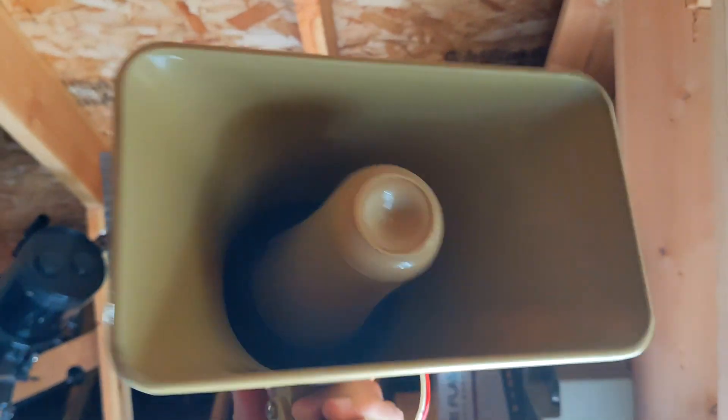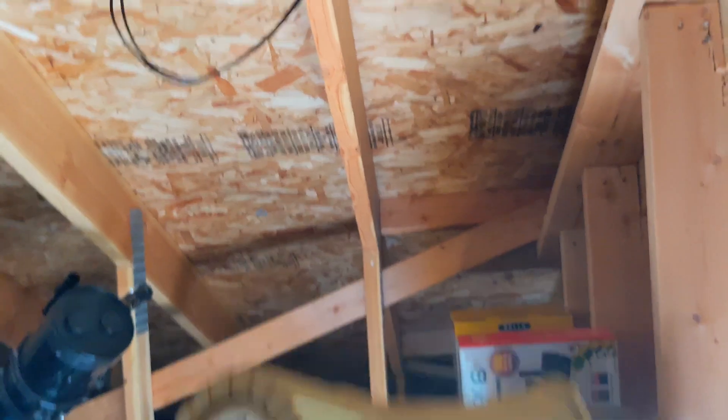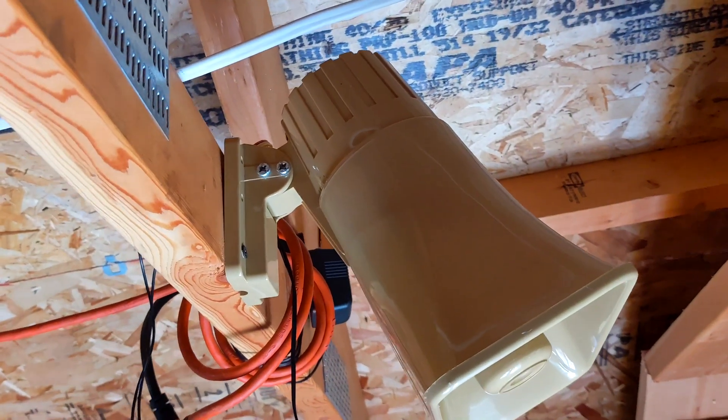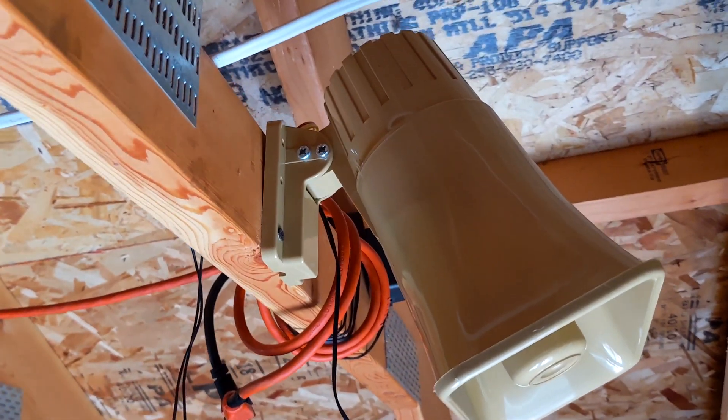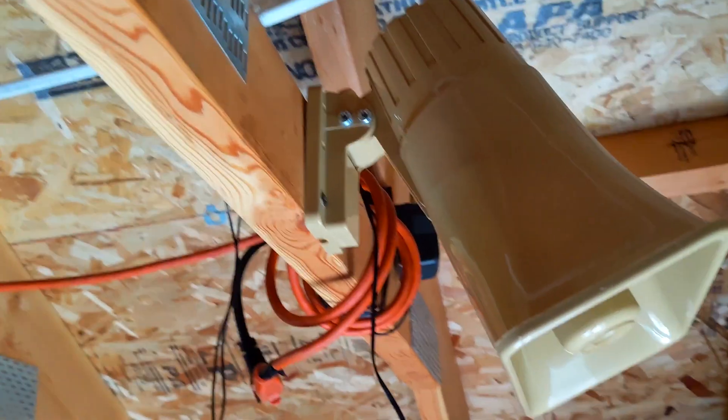If anyone wants to see more about these, I can definitely make a video — they're pretty cool. It's wired into a wireless switch so that I can just activate it wirelessly through that remote and it'll sound off.